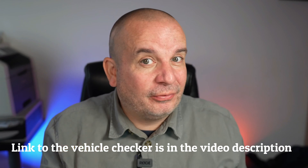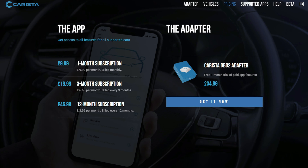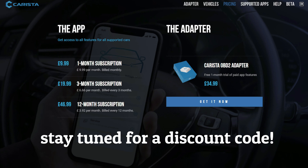This OBD2 scanner comes with a two-year warranty and a one-month free trial of the app. Beyond that, it costs £9.99 for a monthly subscription or £46.99 for an annual subscription. The adapter itself is about £34.99 with that free trial. Stay watching until the end because I'm going to give you a discount code - we're going to jump into the VW Touran outside and check this out.